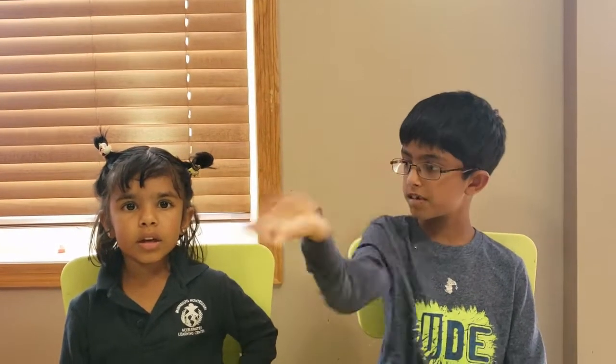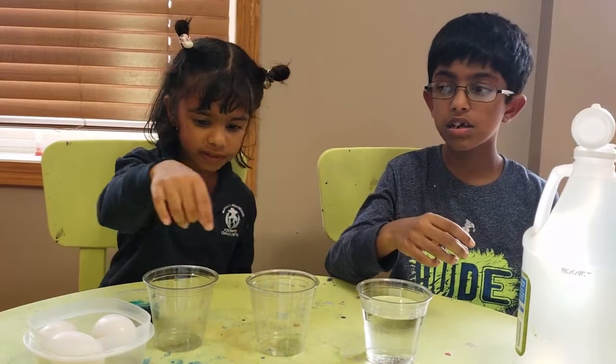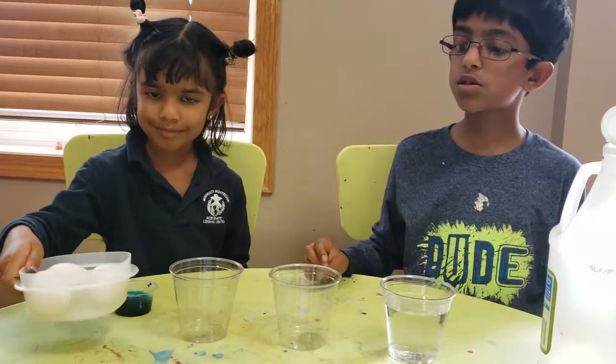Hi friends, this is Aura and this is Ava, and today we'll be trying another egg experiment. When you drop the egg it breaks, right? Well today we're going to try to make an egg that doesn't break so easily. For this experiment you need water, vinegar, food coloring, and some eggs.